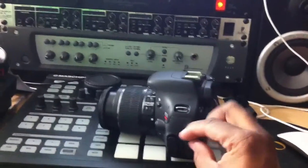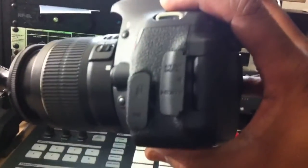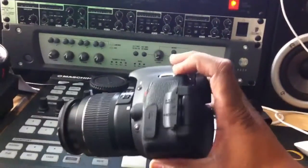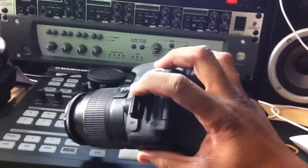Hey y'all, I'm tired as hell, want to let y'all know that too — I'm working 12-hour shifts at my job right now. Anyway, it has the HDMI port and the AV outs, which I can try to show you guys. There it is.